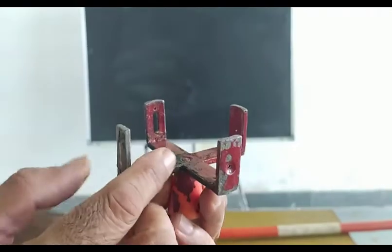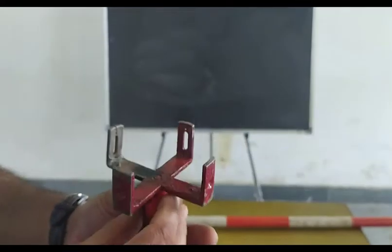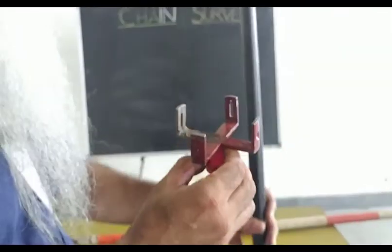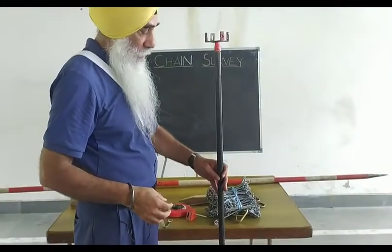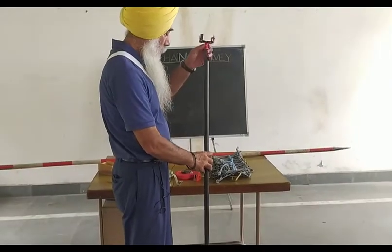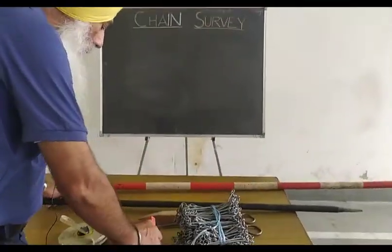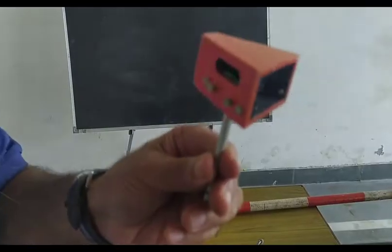The main function of this instrument should be noted: it is used to set out right angles. You can use the right angle part to draw a line and set up a right angle from a given point. This instrument always gives you a right angle. It is called the Indian optical square.